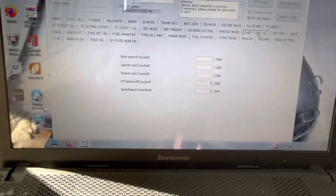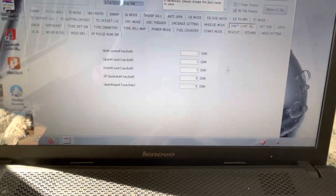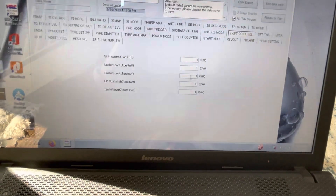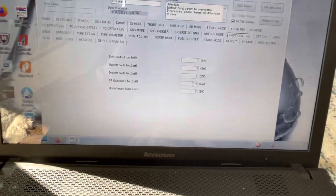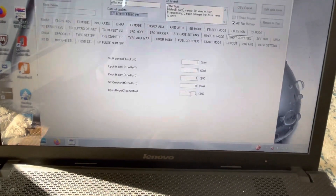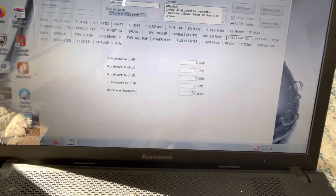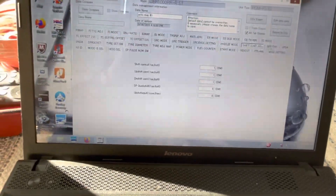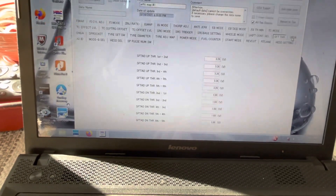Then you've got the auto blipper and quick shifter settings — turning the quick shifter or auto blipper on or off, whether you're using the HRC SP strain gauge, switching between standard shift and GP shift, and shift threshold, which is the voltage level required before the ECU actually executes the shift.